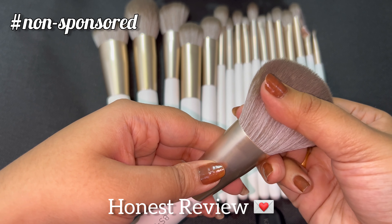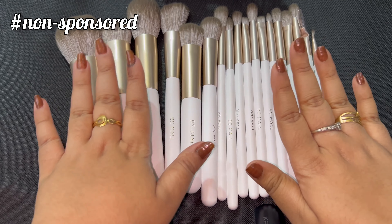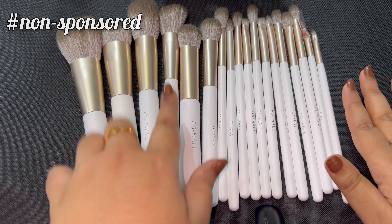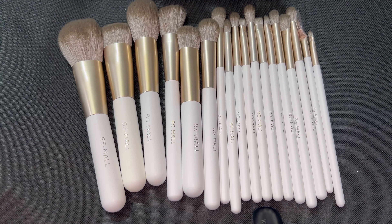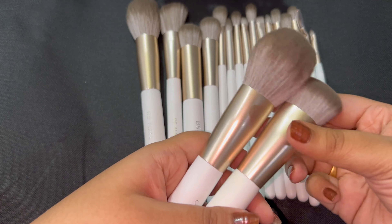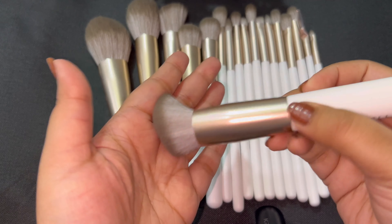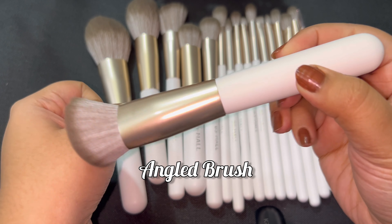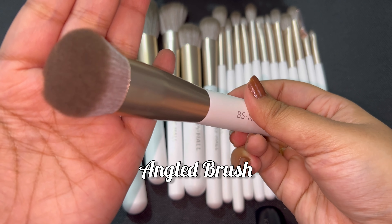This is your 18-piece brush set. These are your face brushes, and these are your eye brushes and eyeshadow brushes. Look at the density of the brush — it's very smooth and very soft. I'm just loving it! Whether you're using it for concealer, foundation, or contouring, it is going to blend very smoothly.